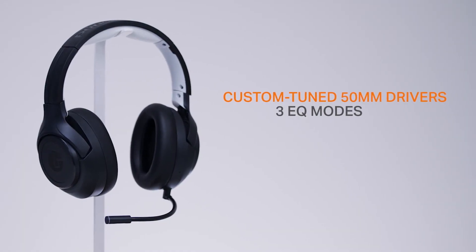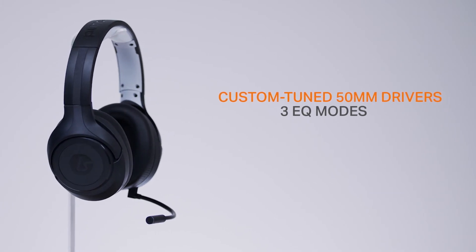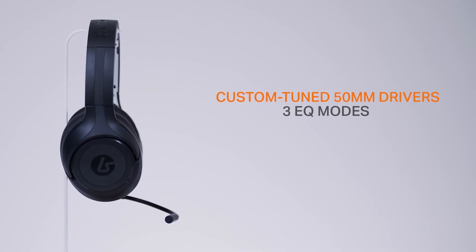When some of these options are adjusted, you'll receive a voice prompt confirming the change, such as checking battery level or switching between game mode and Bluetooth mode. Now it's time to talk about one of the most important parts of a great gaming headset — sound quality. The LS100X is equipped with custom tuned 50mm drivers and three different EQ modes to help immerse yourself in any title.